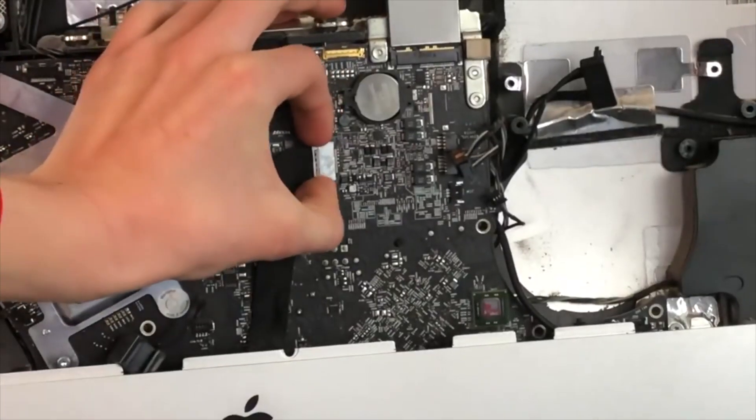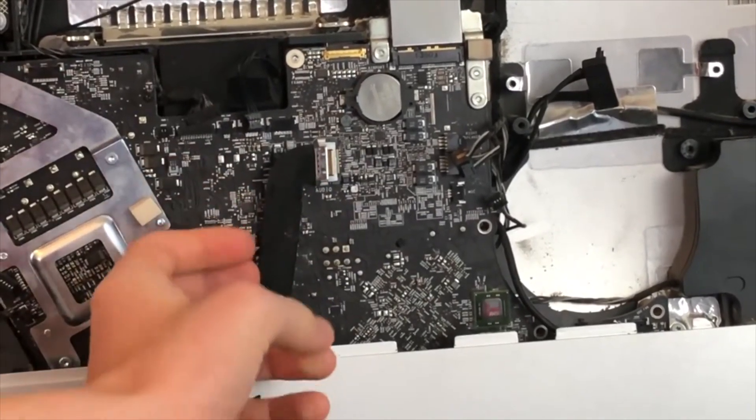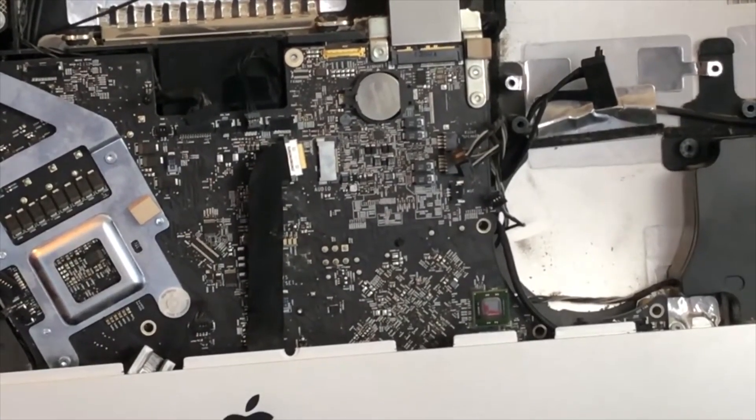Now this cable we need to squeeze the left and right side and pull the cable out. Then very carefully we are going to have to unstick the cable from the motherboard.